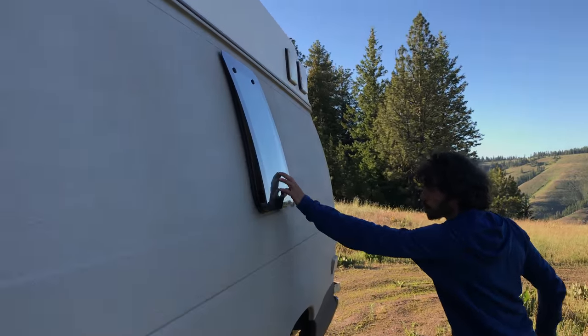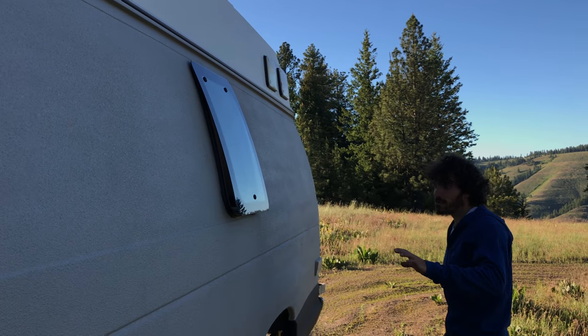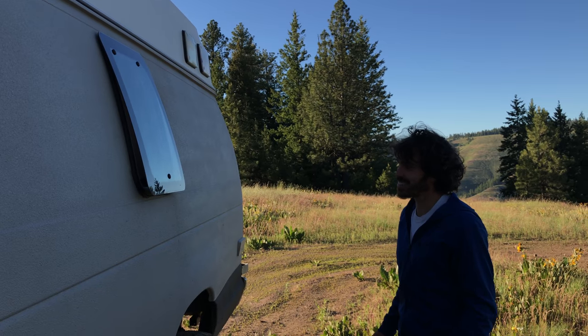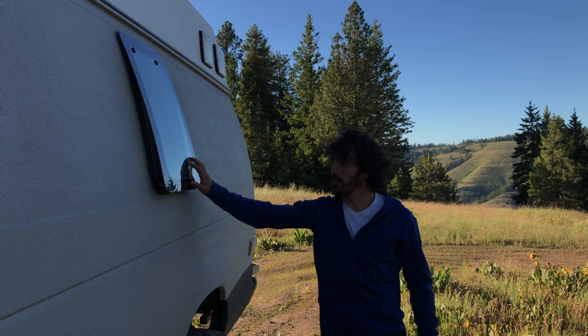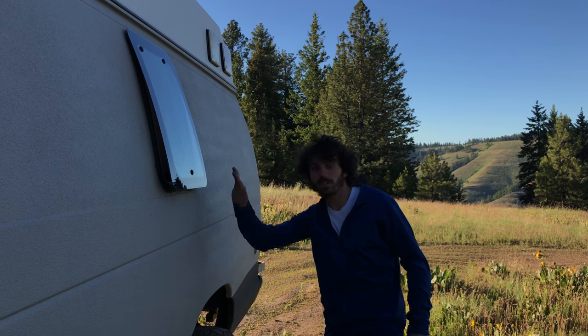You can see this window that we installed. It was quite a project cutting into the side of the van, but it worked really well. It's actually a Ford window designed to go in the barn doors on the opposite side.